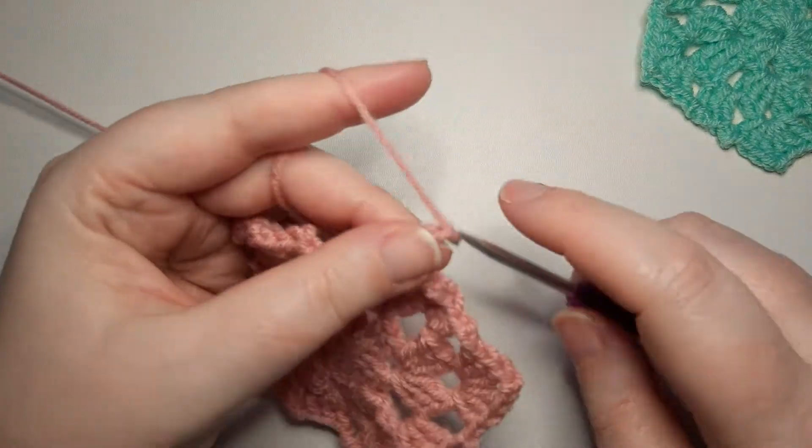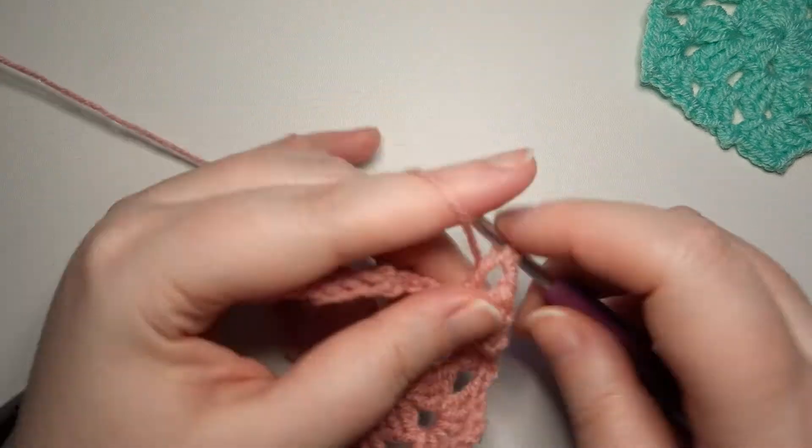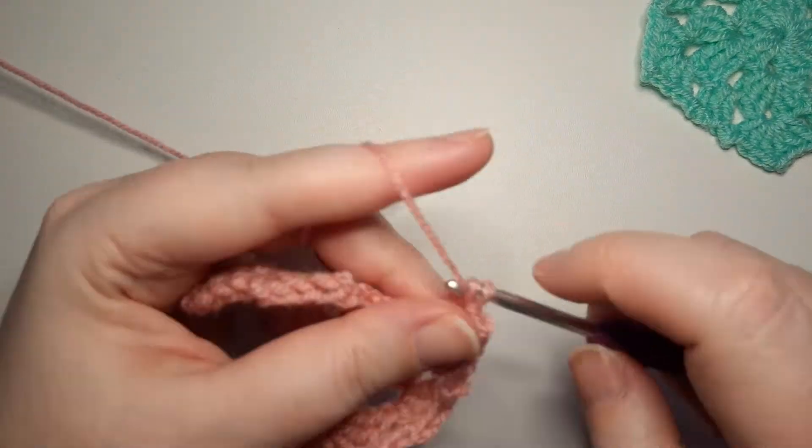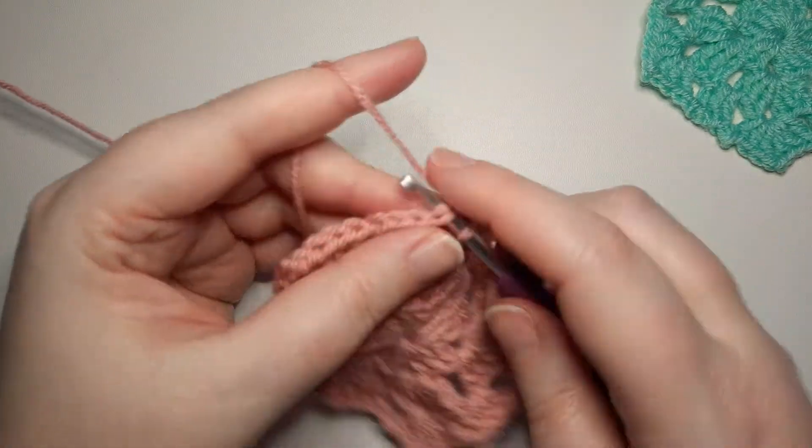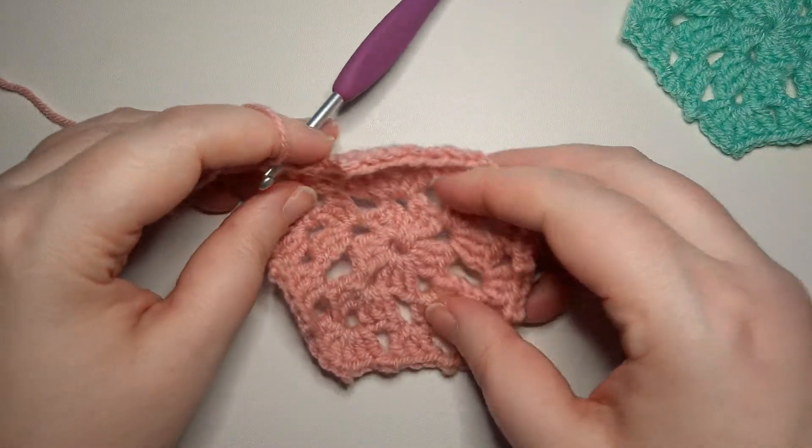Coming up at the end, chaining two and working the last three double crochets, chaining two and joining with a slip stitch.